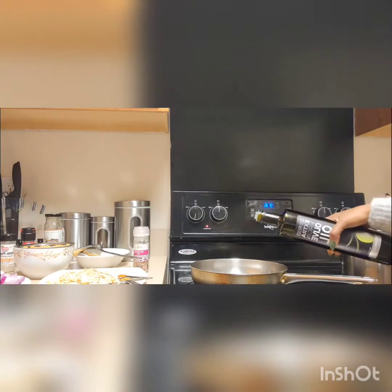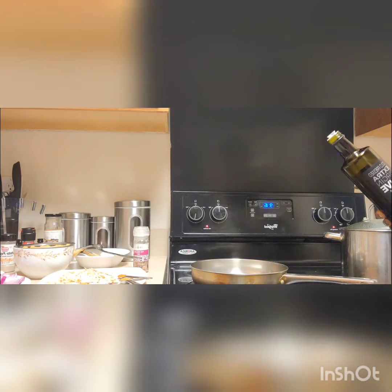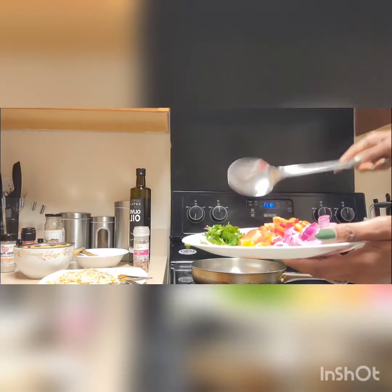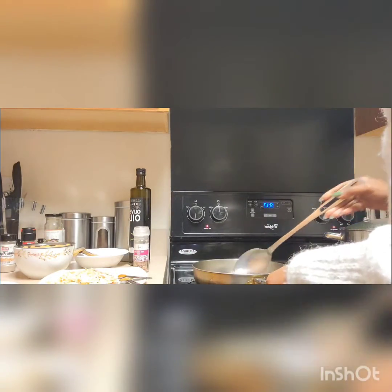I'm going to pour some olive oil — my pan is already here and it's already warm enough. I put enough oil to cover the bottom of the pan. Most likely I'm going to start with the garlic first. I also forgot to mention I do have a little bit of habanero pepper here. If you like more spice you can add it, but for this salad I don't want it to be too hot.